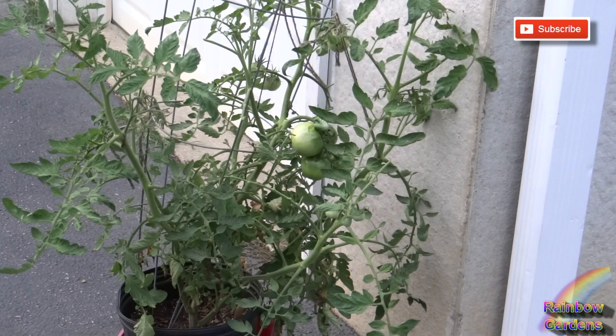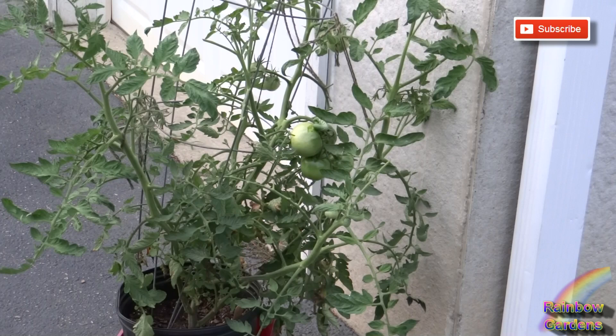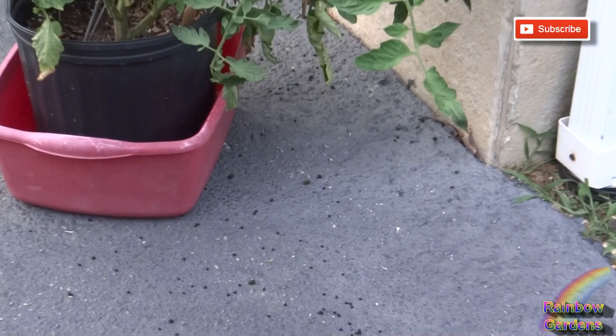I noticed there were some leaves like they had been cut off and I recognized that damage from many, many years ago. I also saw a worm on one of my tomato plants causing the same kind of damage, and literally the worm that does this damage can just tear up a tomato plant overnight. When I looked down at the pavement, I noticed huge droppings, which is definitely a sign that there is a worm on your plant.